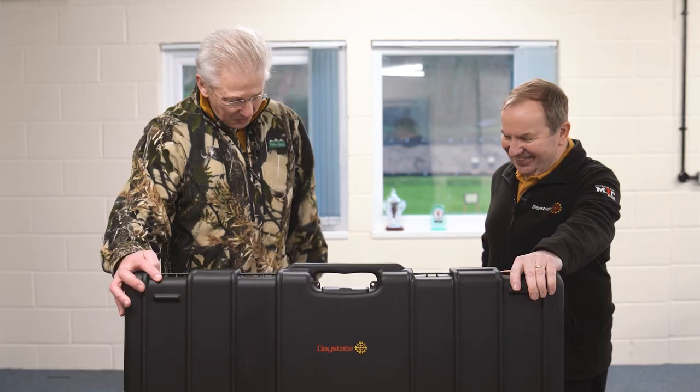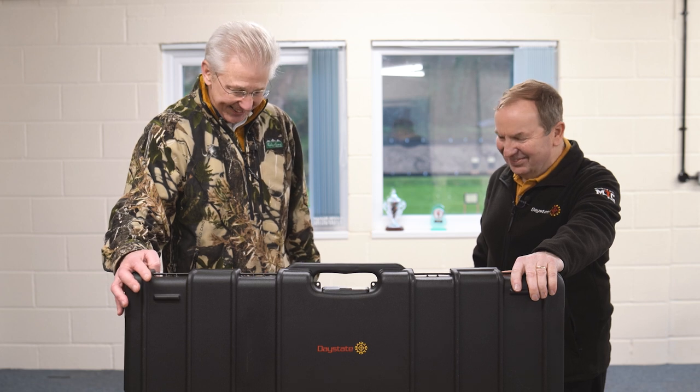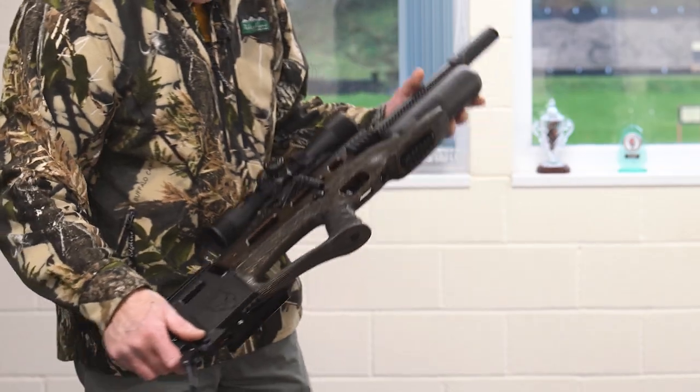Well, let's show it to you. Wow. The world's most advanced air gun has just got a lot more versatile. Can I take it out? Yes, of course. This is absolutely... look at that.